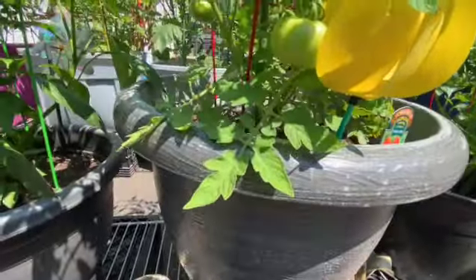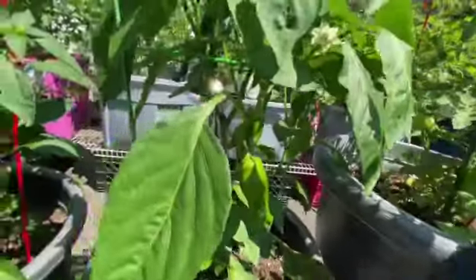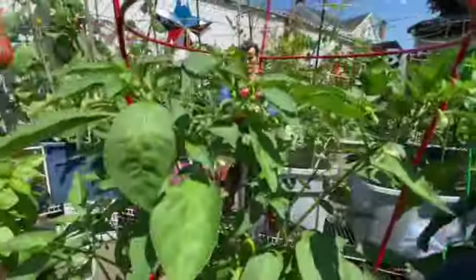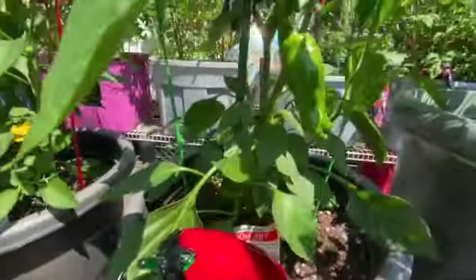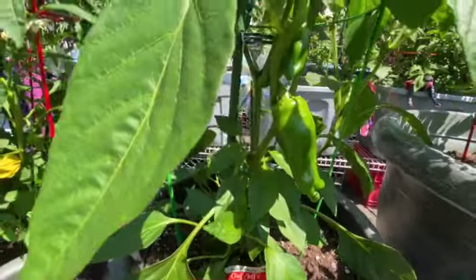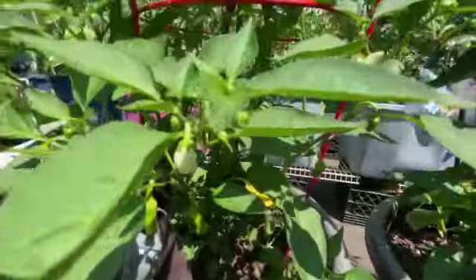These are called marigolds. Look at our peppers — they're all flowering beautifully. These are called Mama Mia peppers; they actually have an orange color to them. And these are the pepperoncini.